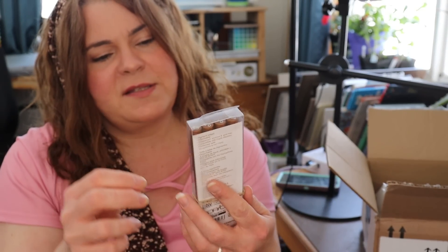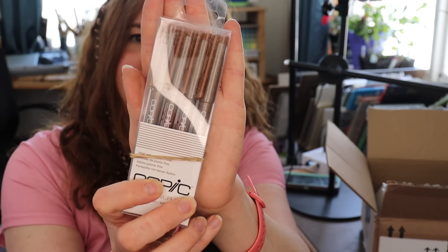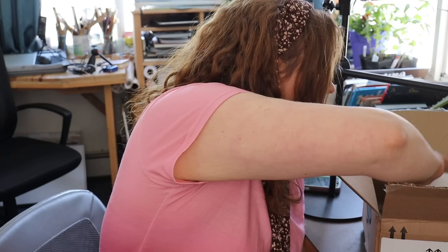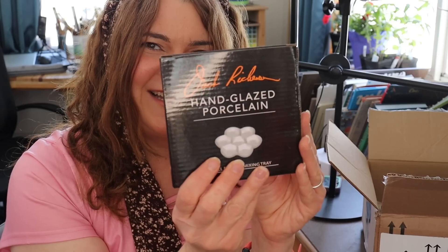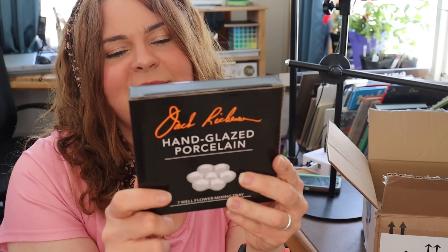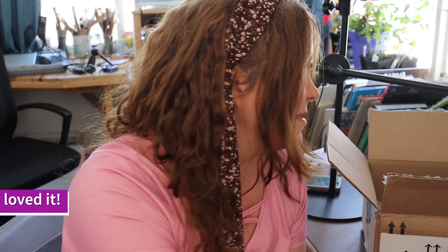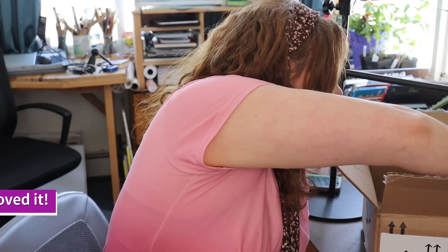Next are Copic fine nib inking pens in Sepia — I wanted a brown and didn't have these. They come in sizes 0.05, 0.1, 0.3, and 0.5. There's also a Jack Richardson hand-glazed porcelain seven-well flower mixing tray. I've been looking for a mixing tray I like — all the ones I've had so far I haven't liked. Hopefully I like this one; I'll have links and a review down below.